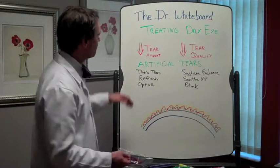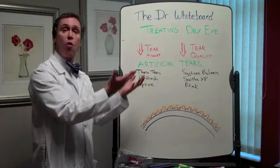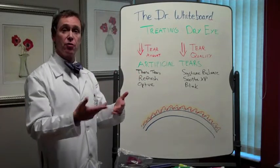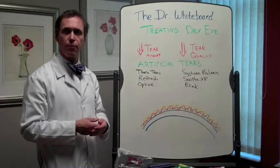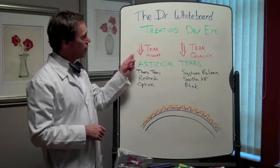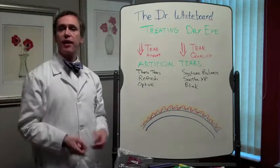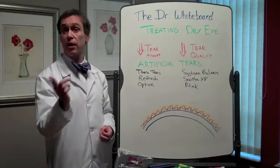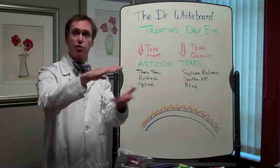So let's take those one at a time. If you have dryness caused by not enough tear quantity — you just don't have enough tears — what we have to do is add more tears that work pretty much the way your tears work. Remember we talked about tear saltiness. A lot of times when your tear amount is low, your tear saltiness is high. So we add artificial tears that might be a little more dilute, maybe have a little less saltiness than your own tears, so on average we get back to normal.